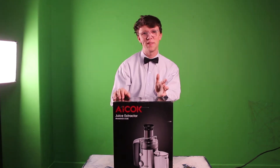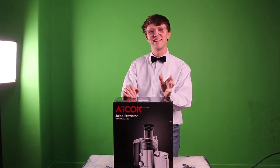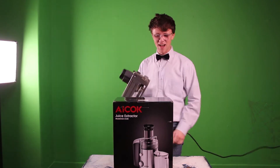Hi there and welcome to Juicing with Adler today. The great folks over at iCook sent me a juicer, and I am so glad they did because we are gonna get to juicing today. Let's go ahead and unbox this thing.